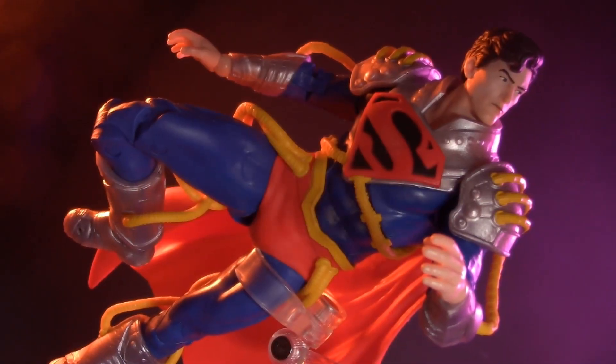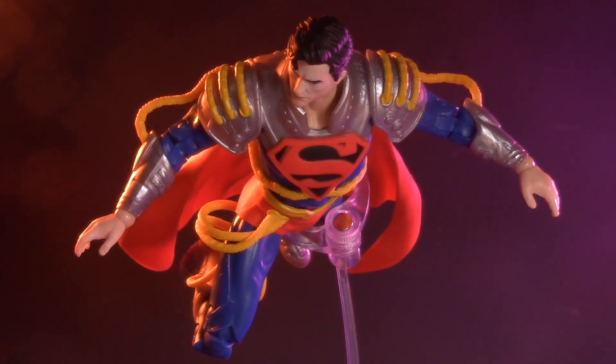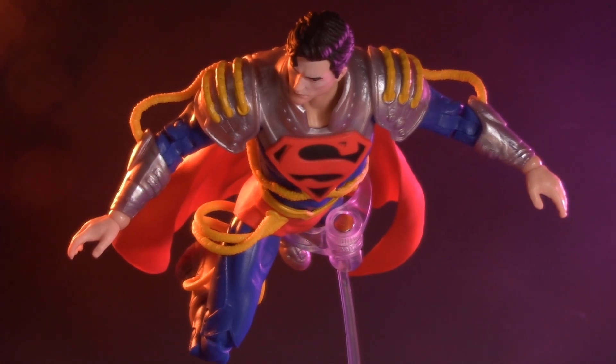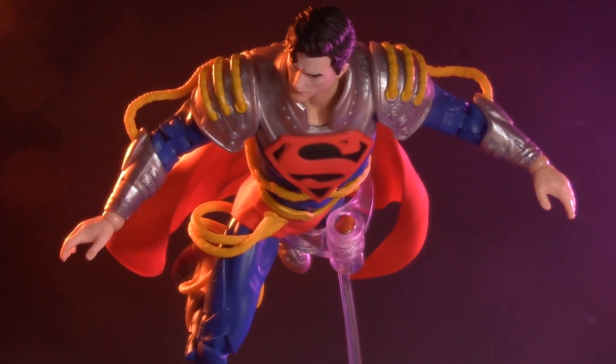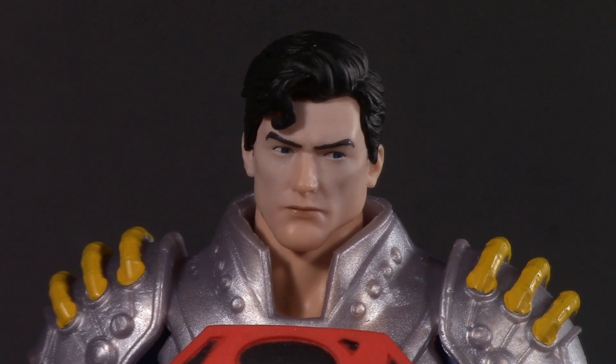Today we're going to look at the DC Multiverse Infinite Crisis Superboy Prime. Superboy Prime comes from an alternate Earth where all the DC heroes are comic books, and he's aware that he is a comic book character. I wonder if he's aware of this review. Believe me, I'm aware.